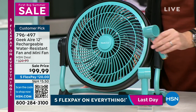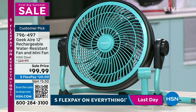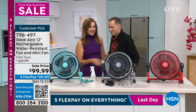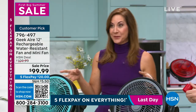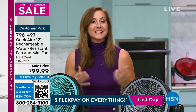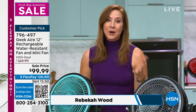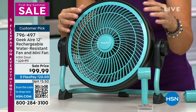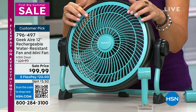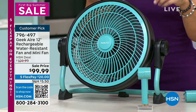Rebecca Wood is here and we are in Geek fan season. We build quality designer premium products at non-premium prices. That means a brushless DC motor — it lasts longer, it's more efficient, it's stronger. Listen to how smooth that motor sounds. Inside there are stainless steel blades that cut through the air creating a cyclonic effect generating 12.5 miles per hour of wind.